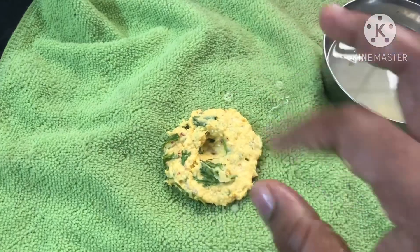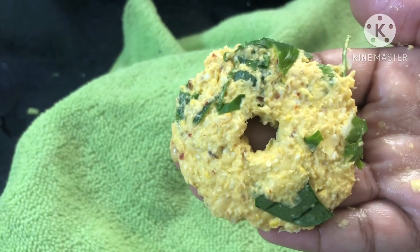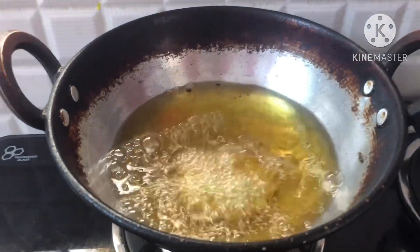I am going to prepare this recipe for a few minutes. This recipe is a very healthy recipe.